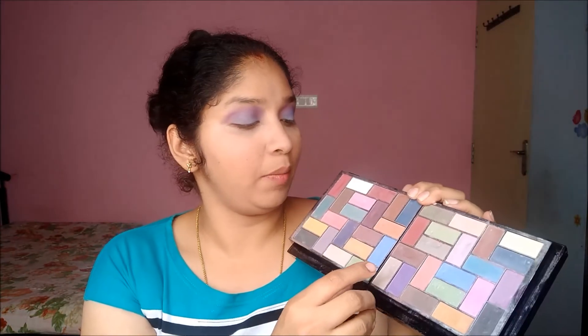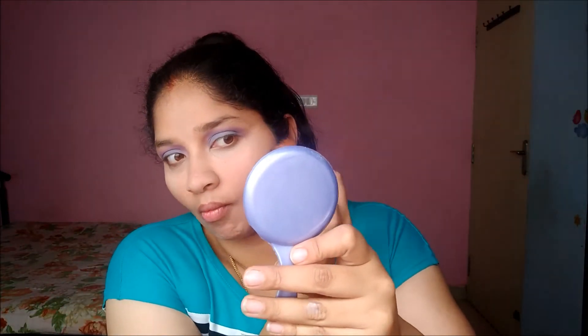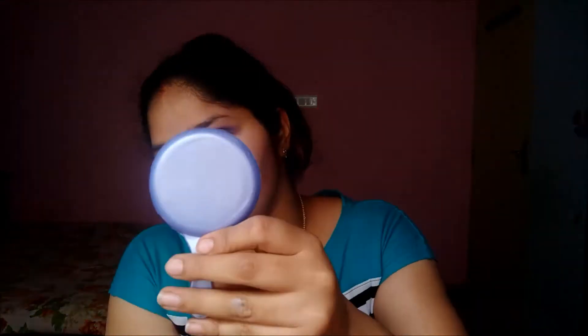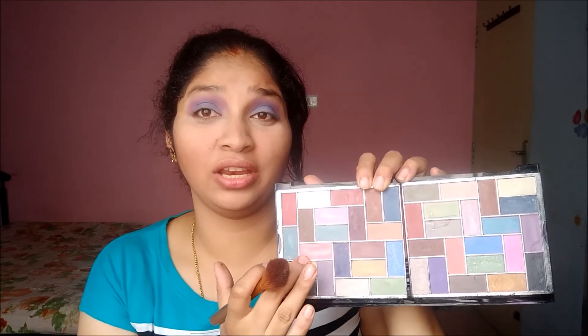From the same palette I'm going to take a brown shade and contour my face. Then I'll take this coral-pink shade from the palette and blush my cheekbones.